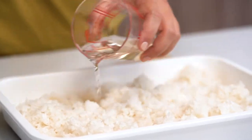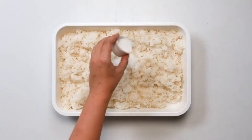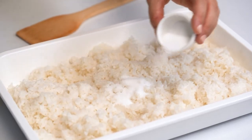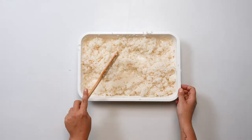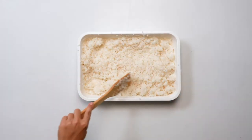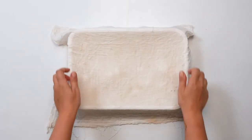Here I have a tray of warm just-cooked rice. To turn it into sushi rice we're going to combine vinegar, sugar, and salt. Once you've added the three ingredients just toss it gently to combine. You should start to see a glossy sheen on the rice from the melting sugar. Now that we've mixed our rice I'm going to cover it with a clean damp cloth and set it aside to come to room temperature.